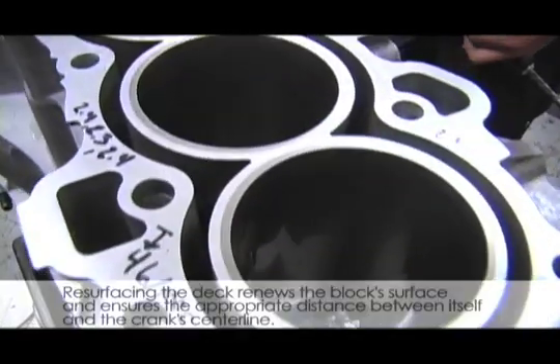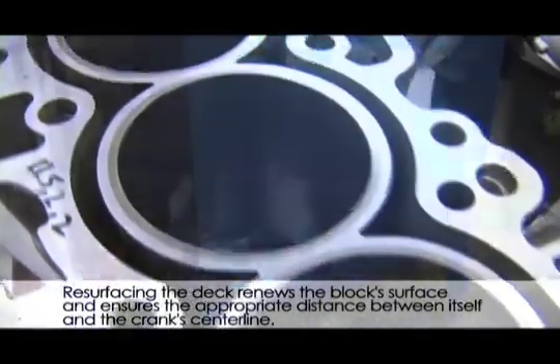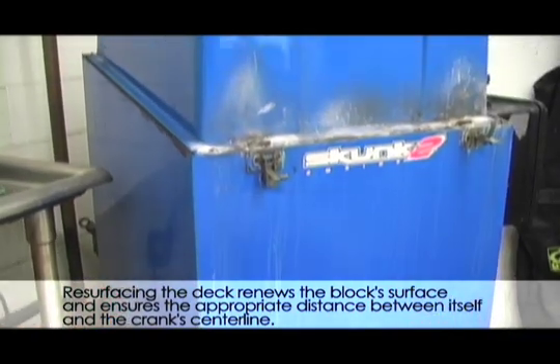When we got our GSR block back it received the basic steps for a rebuild: boring, honing, resurfacing, and hot tanking.